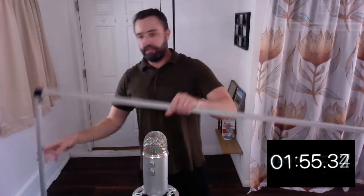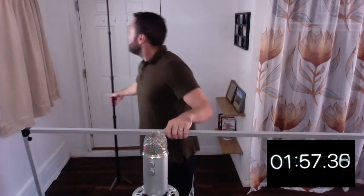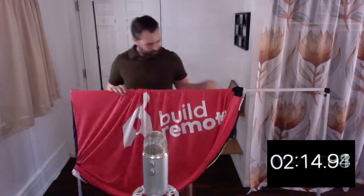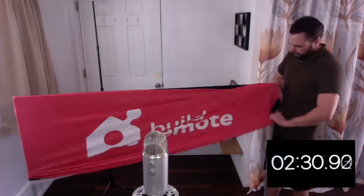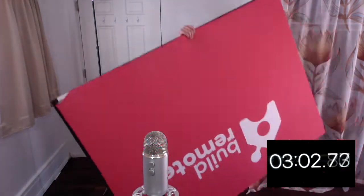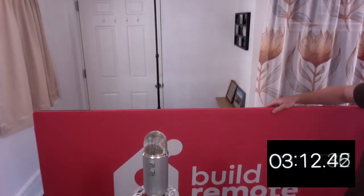Now we've got to go ahead and get the actual backdrop onto our frame. Last piece is to put this up on the stand.